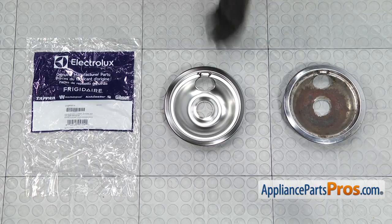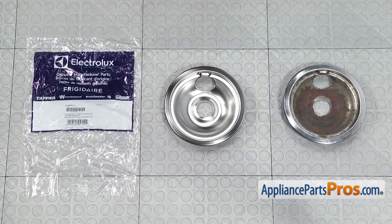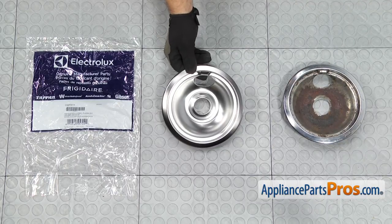Here's the old small drip pan next to the new one. If you already have one of these, great. If not, you can get it at AppliancePartsPros.com.